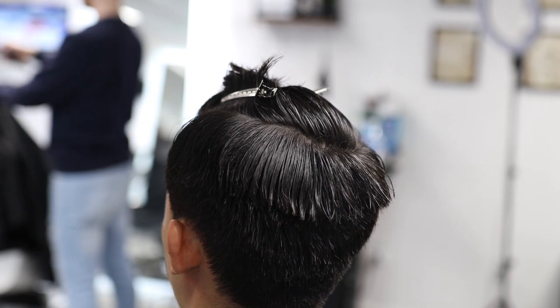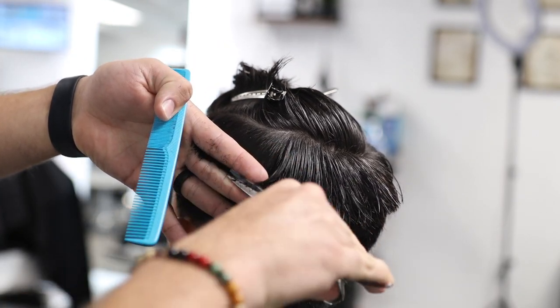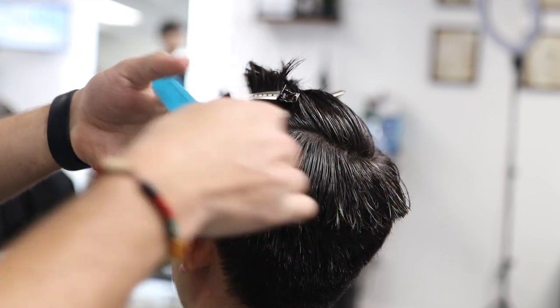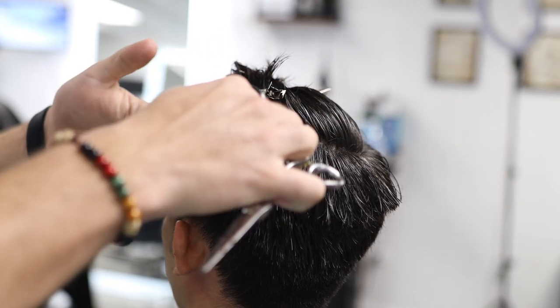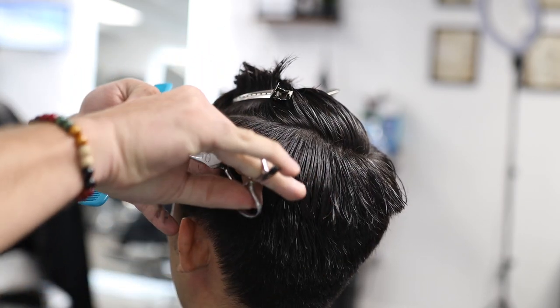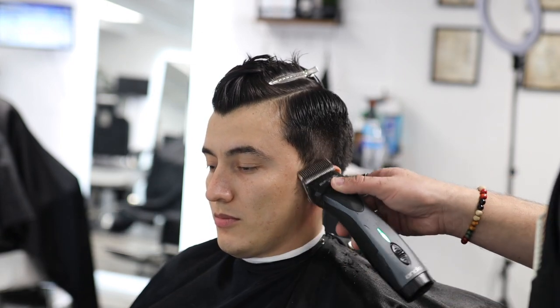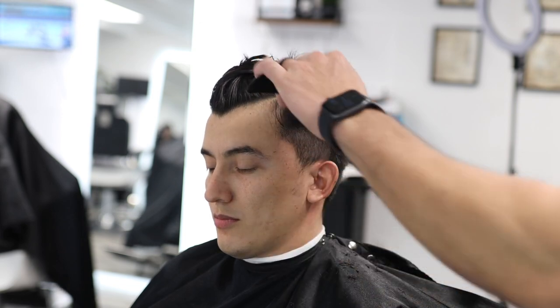We're taking sections at a 45-degree angle and cutting however much the client wants — so if the client says cut an inch, we cut an inch from this section. This is also where the fade will stop, so make sure you look and decide where you want the fade to end, then create your connection there.